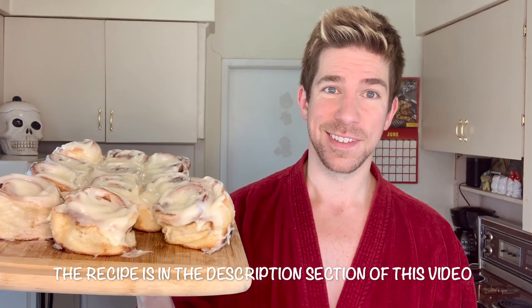Hi, everyone. I'm in a robe. These are cinnamon buns — the best cinnamon buns.